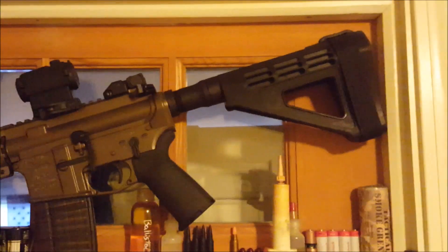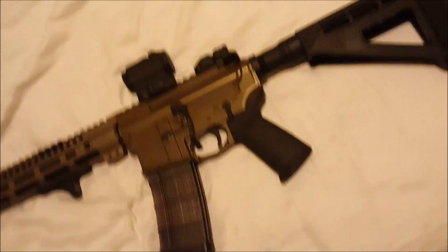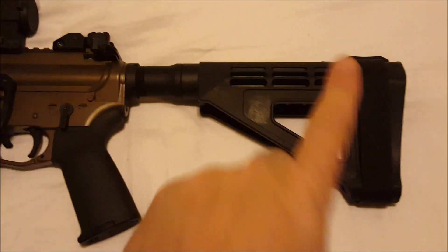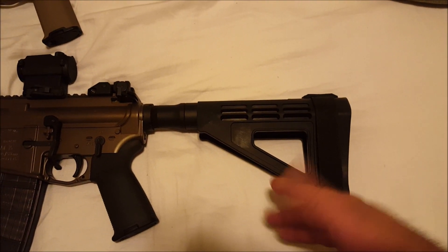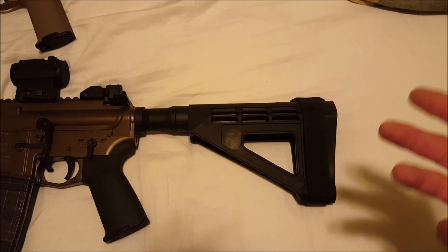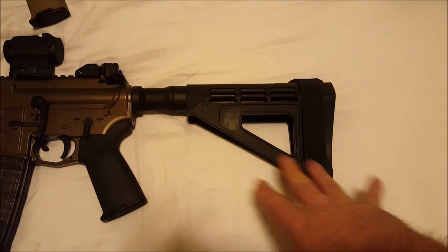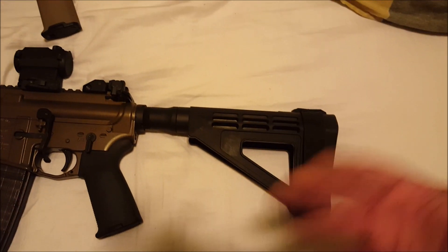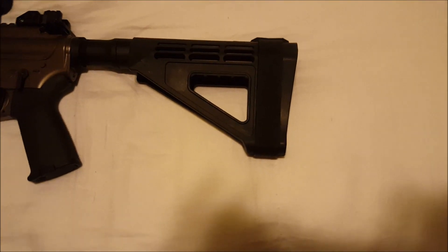The new SBM4 brace — I'm a big fan of the Sig brace. They recently came out with this; these are both on CAT tubes. A couple of quick points: number one, you can only get this from SB Tactical now and it is $160 shipped. The original Sig brace you could pick up for $80-90. I love the original Sig brace, but it was big and obnoxious, so I sold it and put the money into this.